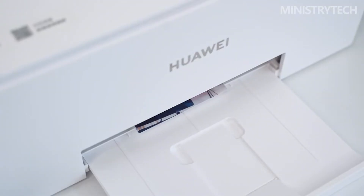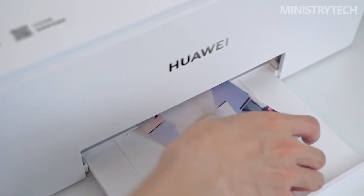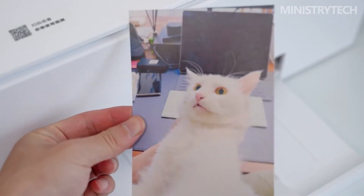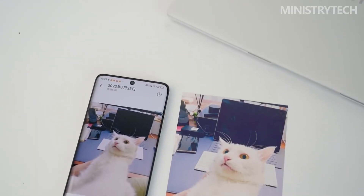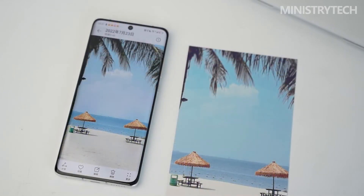The Huawei PIXLAB V1 has created an intelligent anti-blocking software function in response to the nozzle blockage problem that frequently affects home printers. You can set the intelligent flushing mode on the mobile device or PC client to frequently clean the nozzle, considerably reducing the likelihood of plugging. It should be noted that the machine will automatically enter a low-power sleep state when powered on but not in use, and the nozzles will continue to be cleaned on a regular basis.